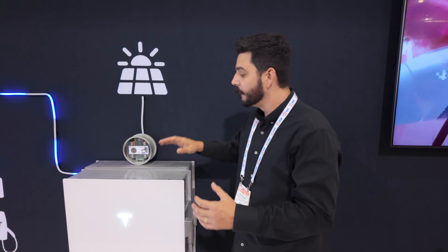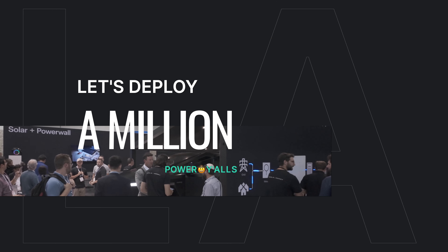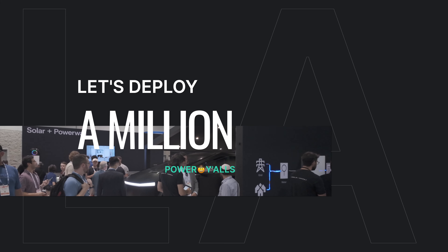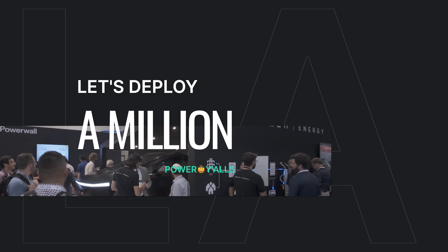There are a lot of great products on the market, but what Tesla has done here is revolutionary. If you're interested in learning more about the Tesla product, visit them online at tesla.com. And if you're looking to get a quote from a trusted partner, visit reinnovations.org.